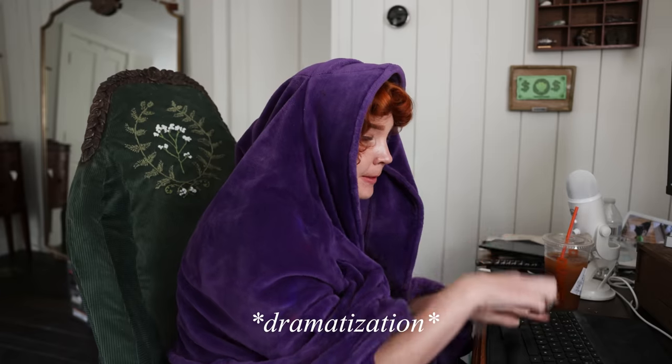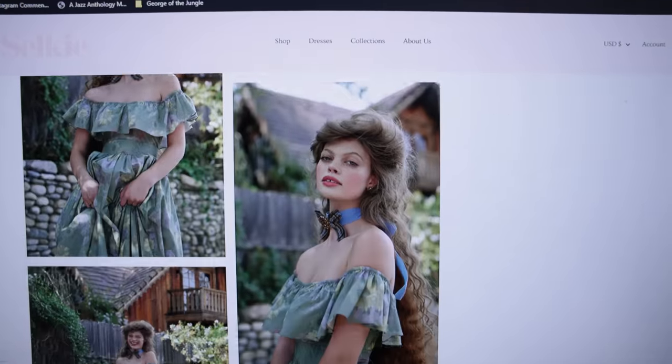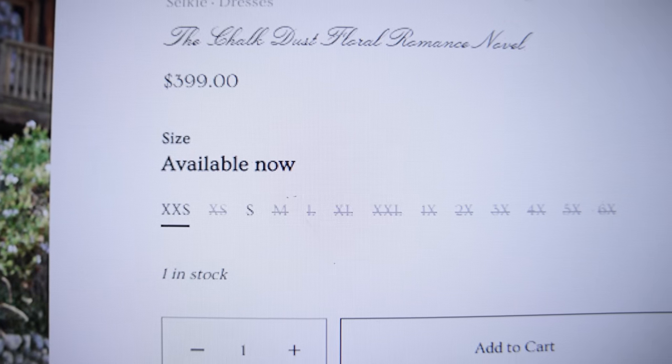I thought, you know what, I'm gonna suck it up and treat myself. After returning from across the pond, I tried to find a dress I would very much like to put on my meat bag. Everything that I liked was either sold out or they didn't have my size. I present to you the dilemma. The solution: to make a dress as cheaply as possible. One of my favorite things to do is replication.